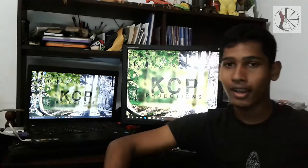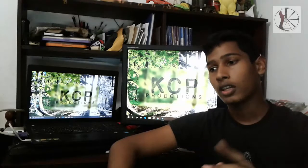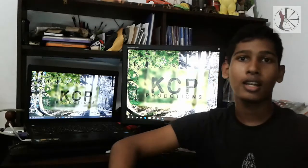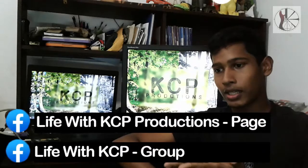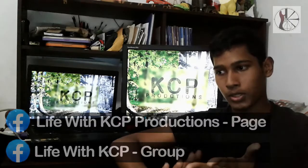I think we have a new tent set up and planted a tent. I have a new FB page called Life with KCP Productions. Please like and follow me.